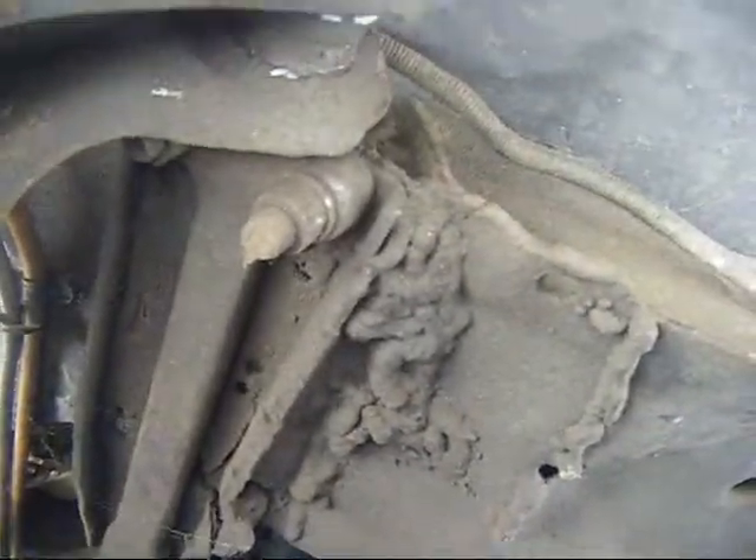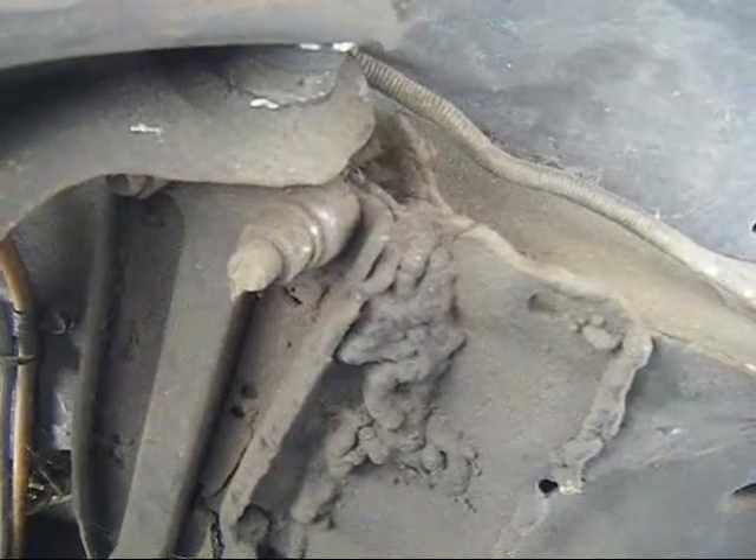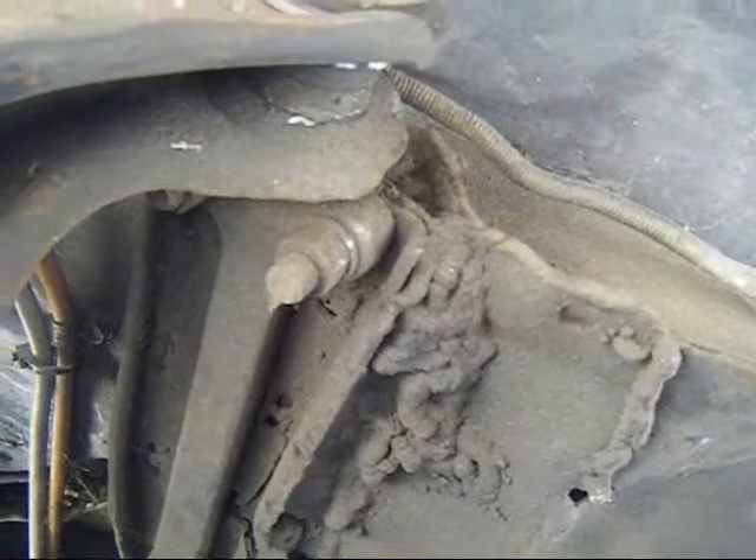I assume this once had a serious running gear accident damage, because there are brutal weld marks visible here.